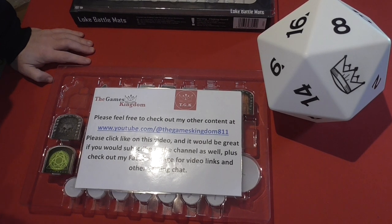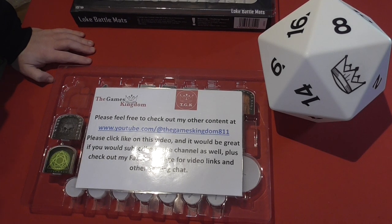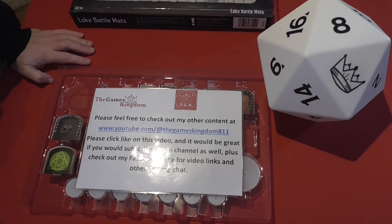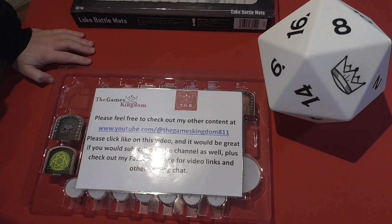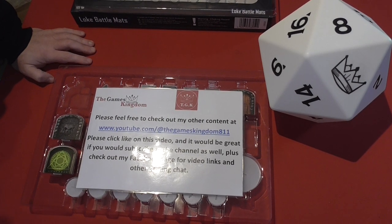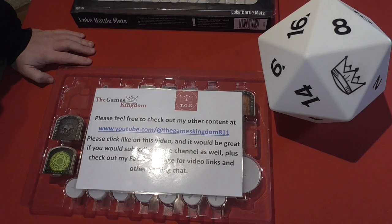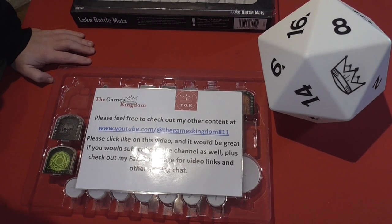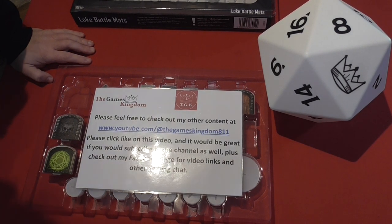All you need to do is head over to my Top 10 video of games I've played in my collection. Subscribe to the channel, make a comment on there, and follow the instructions within the video. At the end of February I'm going to draw one lucky person and send them a copy of Summoner's Isle. Until we do another unboxing, playthrough, or review video — we'll see you again. Bye for now!